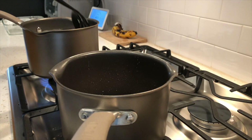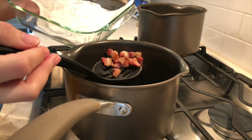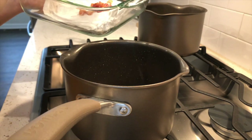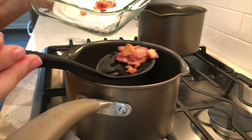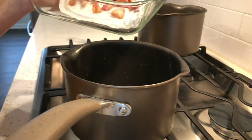Once your pasta is done, remove it from the heat and do the same with the bacon. Take it out of the pot and place it on a plate with a paper towel to drain the excess oil. But keep the oil and the bacon fat since we're going to use that to make the sauce.